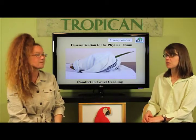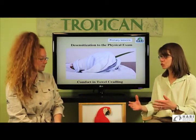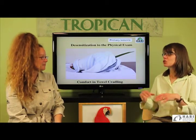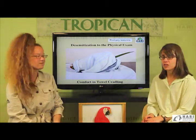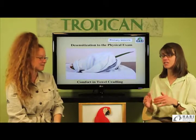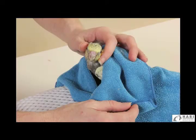We're going to be speaking about desensitizing birds to the physical exam. In order to do that, we first have to speak about desensitizing them to the towel. Here we have a photo of the mitred conure which is being towel cradled. It's very specific on this word — it's not towel restraint, it's towel cradling.